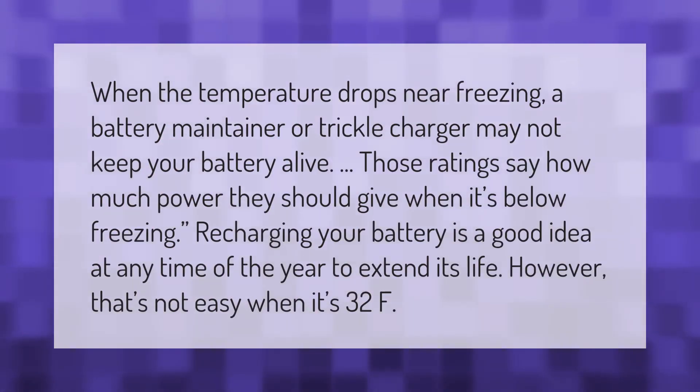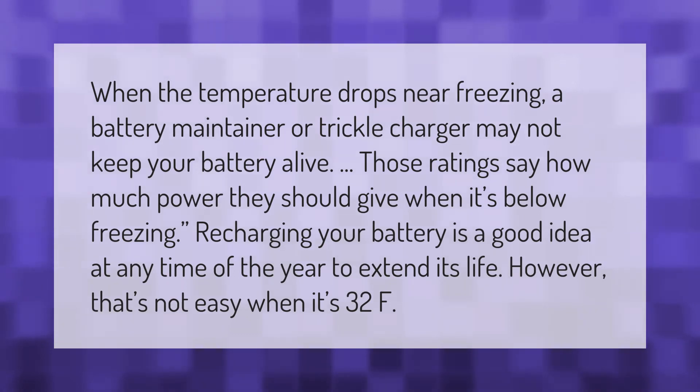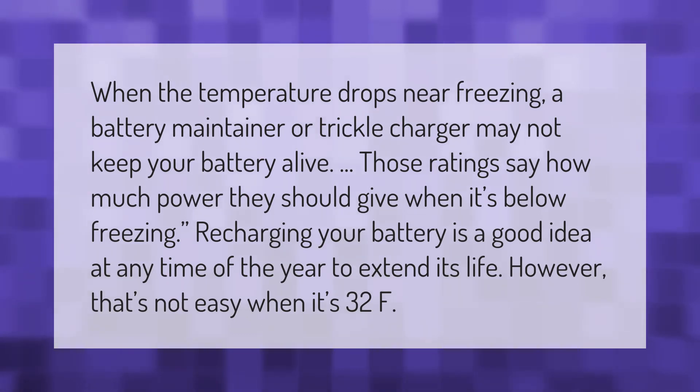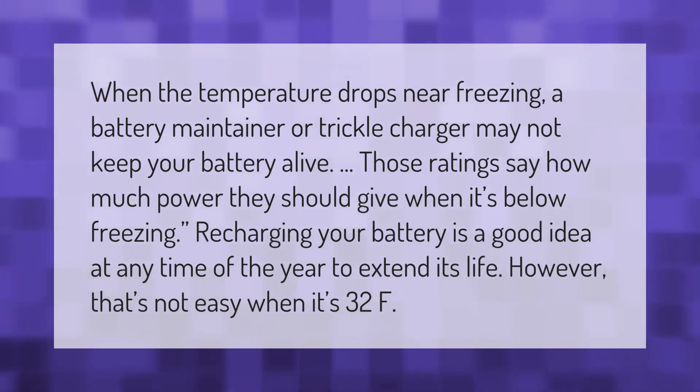When the temperature drops near freezing, a battery maintainer or trickle charger may not keep your battery alive — those ratings indicate how much power they should give when it's below freezing. Recharging your battery is a good idea at any time of the year to extend its life; however, that's not easy when it's 32°F.